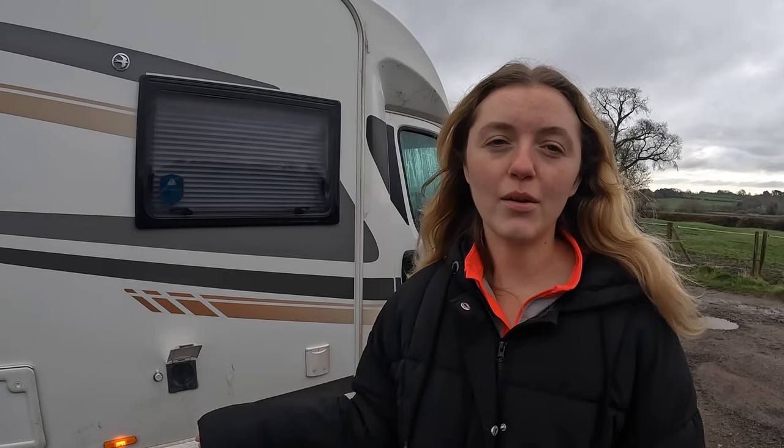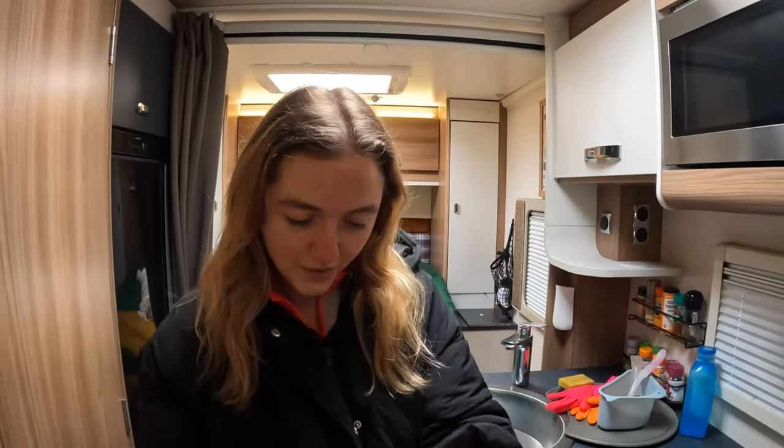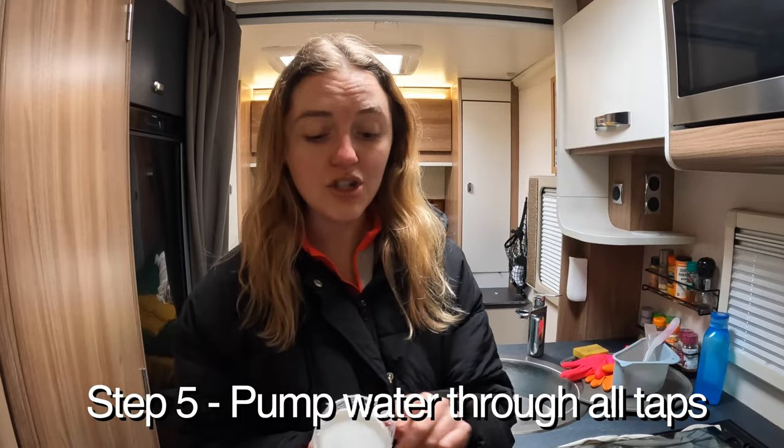We've dissolved it all and added it into the main water tank with the funnel. The next step is to fill up our water tank with fresh water. Once the water tank is all filled up, the next step is to pump the water through to all the taps including the shower, and then close them all off.